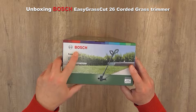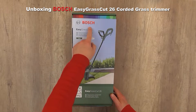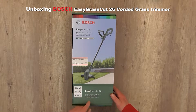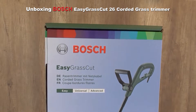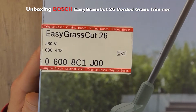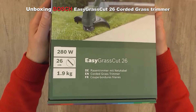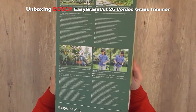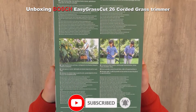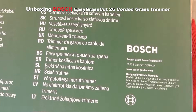Hey, it's Bob Stuhlman here and today I'm going to do an unboxing and assembling of the Bosch Easy Grasscut 26 corded grass trimmer. This is a small and portable grass trimmer for small gardens. It's not very powerful — only 280 watts — and the cutting diameter is 26 centimeters, which is about 10 inches. It's quite lightweight at 1.9 kilos, around four pounds. Don't forget to subscribe to my channel and hit the notification bell so you can receive notifications every time I upload new videos.